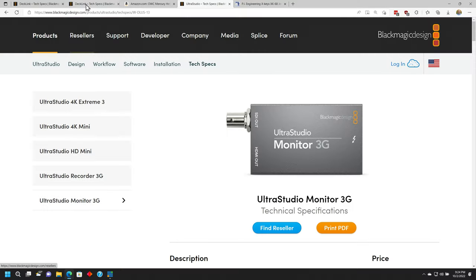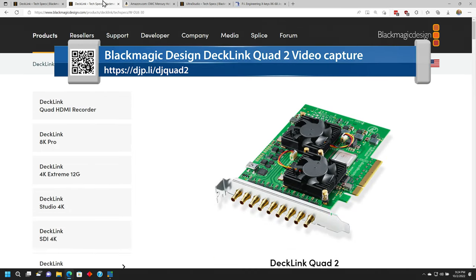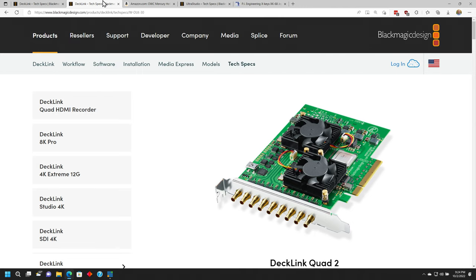Now, speaking of expansion, if someone was wanting to build something like this and they needed to bring more cameras in, Blackmagic also has the Decklink Quad 2 card, which you're seeing here. That is a card that has eight connections, and each one of those can be in or out. The reason I didn't go with this one is because it only supports high definition. I wanted cards that were actually capable of doing 4K, and that's why I went with the Decklink 8K Pro.